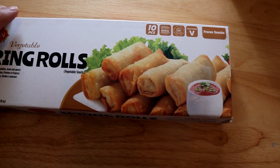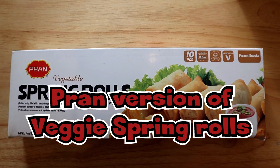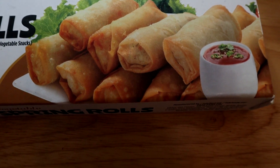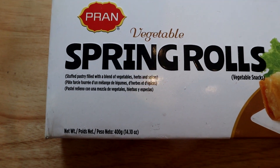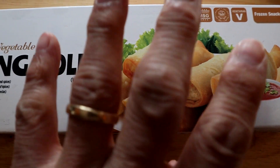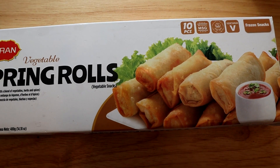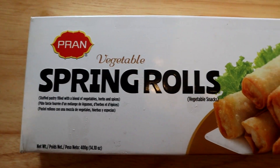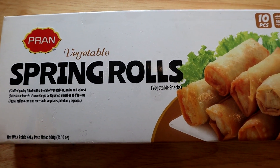Now imagine if you had a choice. Let's put that to the side. Another contender this time from Pran — again an import product. There are 10 pieces in here, again vegetarian spring rolls. These are only four dollars, making them a little bit cheaper, and this was on sale for $2.99. So we're going to compare these spring rolls versus the President's Choice spring rolls — which wins out? I don't know, let's find out.